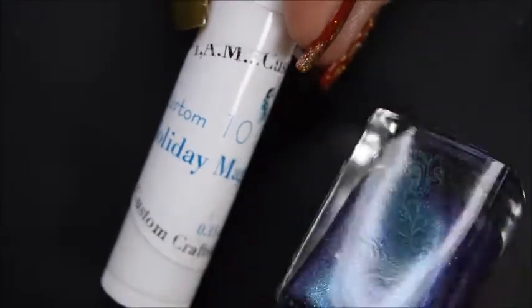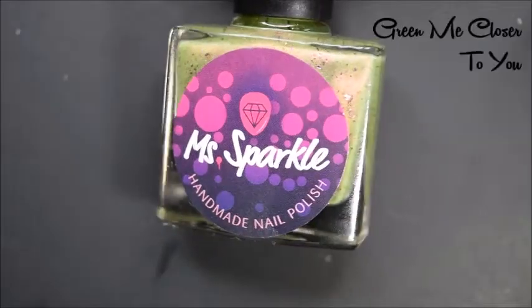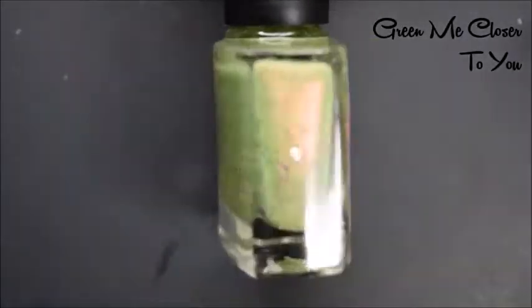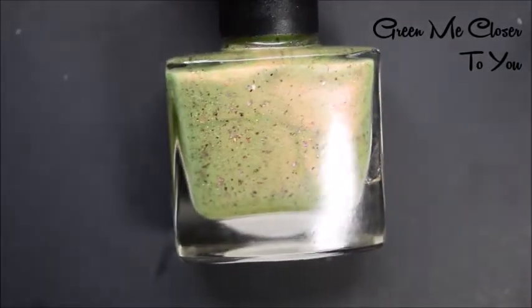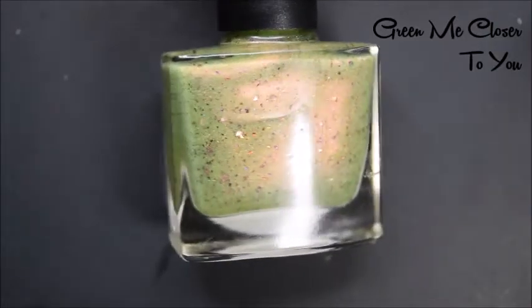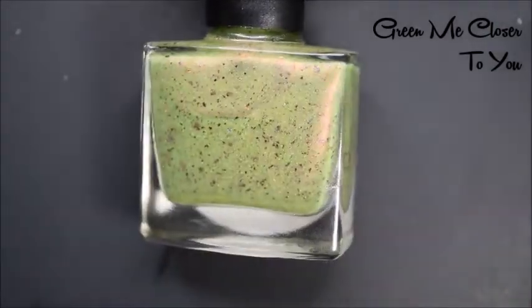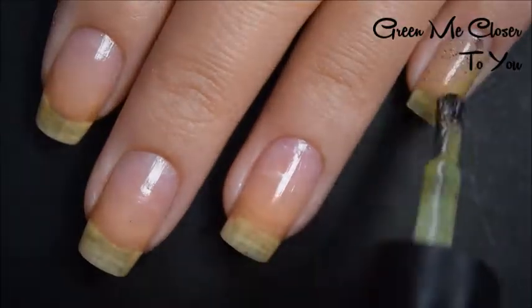It kind of smells almost gingerbread-esque. That is I'm Custom Color's addition to the duo. And then the Miss Sparkles polish today is called Green Me Closer to You. This is kind of like a zombie green, with an orange, pink, peachy shimmer to it and those larger multi-chrome flakies. Here's our first coat of Green Me Closer to You.